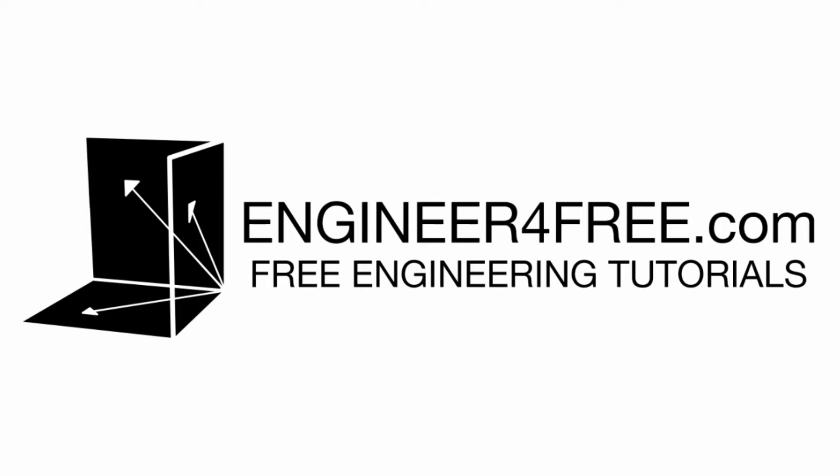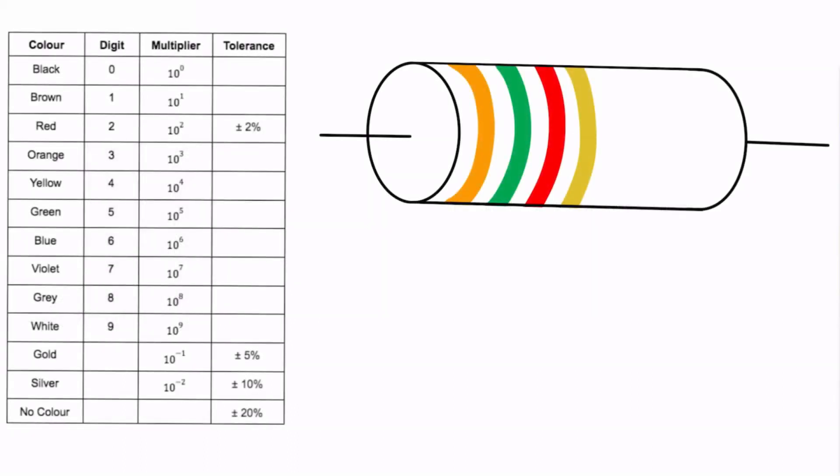Welcome back. In this video we are learning how to read resistor color codes. Resistors often have three or four color bands on them — sometimes there are numbers, which we'll cover in a different video — but for the ones that only have colors, we'll be able to figure out the resistance and the tolerance just by looking at the color codes alone.